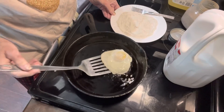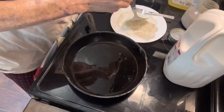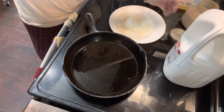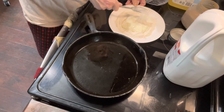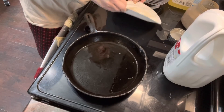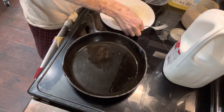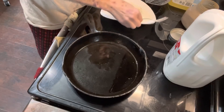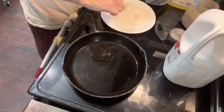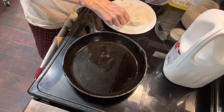Now we're going to take the egg out of the oil and put it in the flour, and we're going to cover it up with the flour. Try to get it good and floured all over.